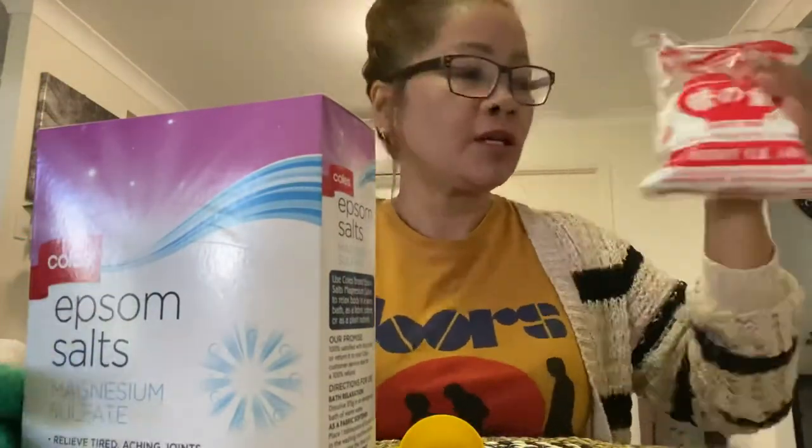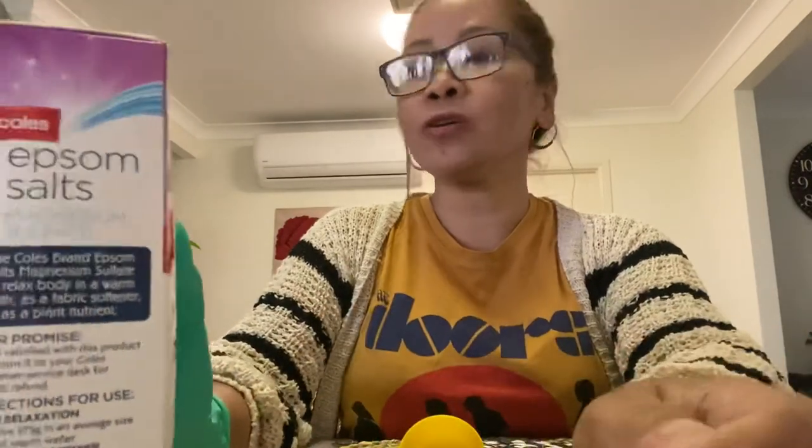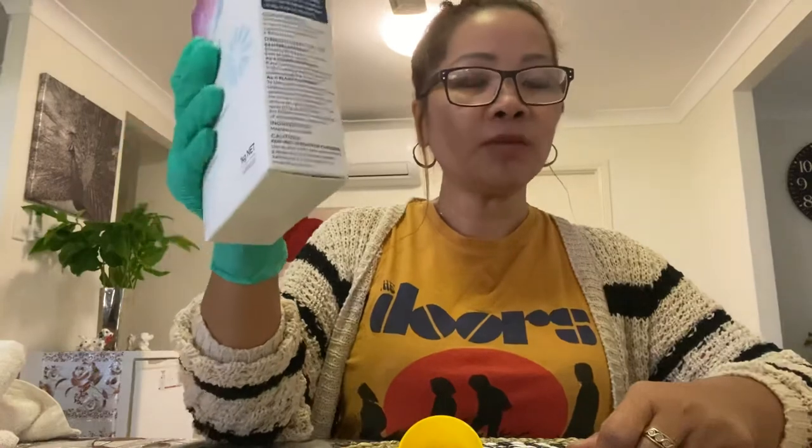Epsom salt is also a bath relaxant — you can put it in your bathtub, lie down or sit in there, and relax. At the same time, you can use it as a fabric conditioner or softener. So these are the helpful tips for today: a cheap way to fertilize your plants.